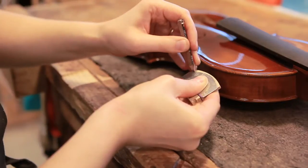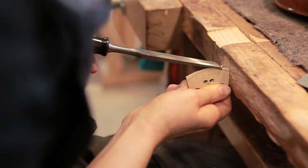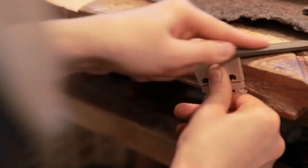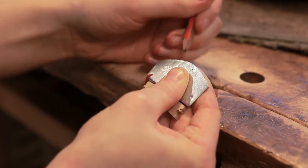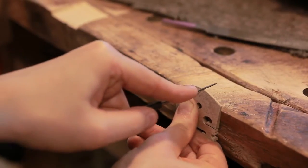The next step is to cut and fit the bridge. The bridge is one of the most important elements on an instrument and can make a huge difference in the sound it produces if fitted properly. We ensure that the feet fit flush against the belly and the curve and spacing of the top is correct. We also make sure that the height is correct to prevent buzzing. All of this makes the instrument sound better and more comfortable and easier to play.